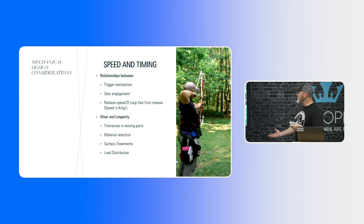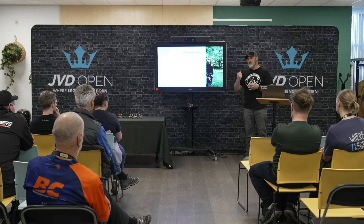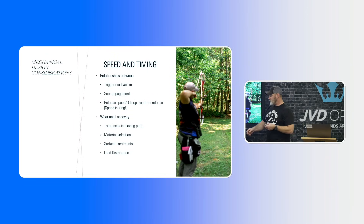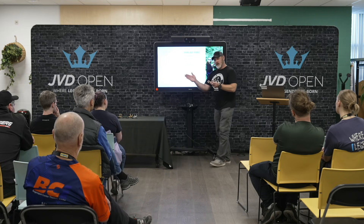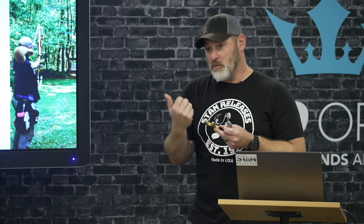When designing a release aid, some of the key design features beyond aesthetics involve speed and timing. On a thumb button, for instance, we look at the amount of time it takes from when the sear actually breaks to when the D-loop leaves the hook. We try to minimize that time as much as possible so there's less impact from an archer making a mistake. It's about the relationship between the trigger mechanism and the sear — how fast those sears clear one another to let the top part come undone. Speed is king: how fast can we get that D-loop off the hook so you can't have any influence on the arrow once you want the release to go.